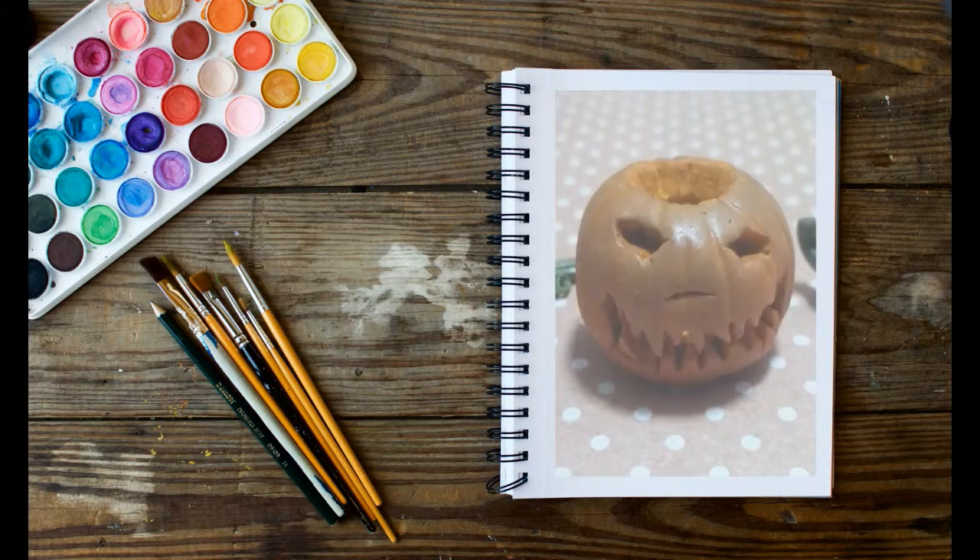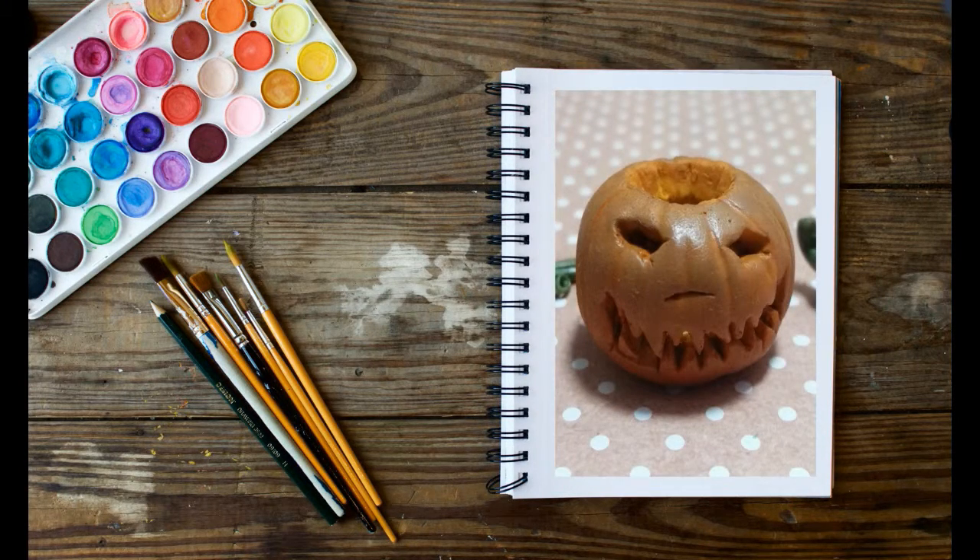Hey everyone, welcome back to my channel. Today I will be showing you how to make a miniature jack o' lantern. I hope you enjoy.